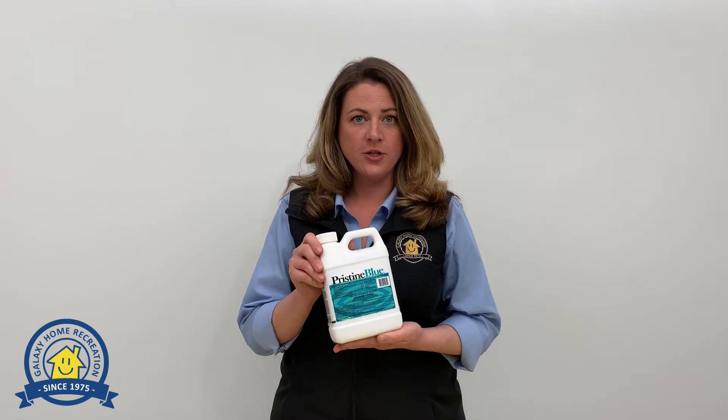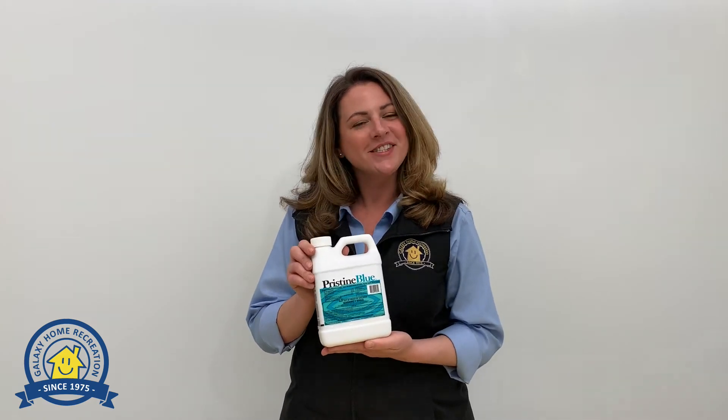To apply this to your pool, you simply just pour it in front of your return jet and make sure that your filter and pump are running. It's that simple. Thanks for watching.